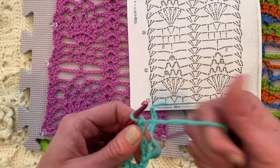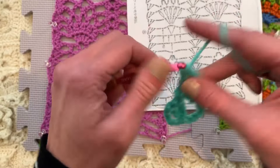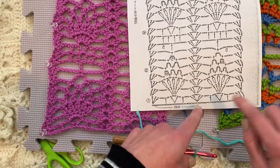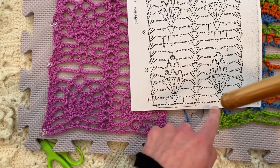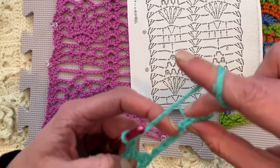Double crochet, chain two, double crochet. So we're skipping one, two. And in the next chain, we will do the V-grouping, which in this case is double crochet, chain two, double crochet. I know it's a double crochet because it has one yarn over on the diagram — one yarn over is what a double crochet is. Chain one, skip one, two chains. And in the next one, we are placing another double crochet — it's one little hash mark for the yarn over. Chain two, skip one, two, three, four this time.